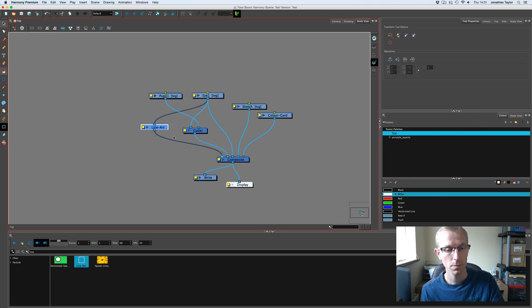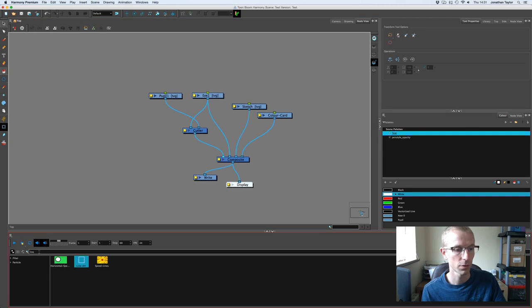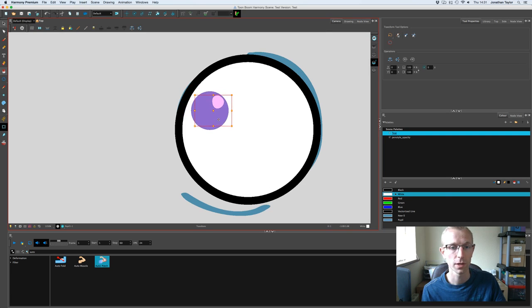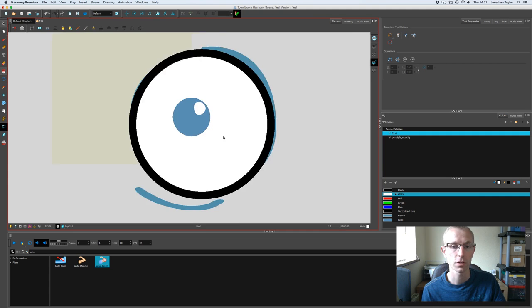The other way is to go to the node library and find 'Auto Patch'. On the line that joins the eye to the cutter, hold Alt and drag the auto patch in — it automatically links itself in for you. If you go to the camera view now, it works exactly the same as the line art method. So that's the first eye done.